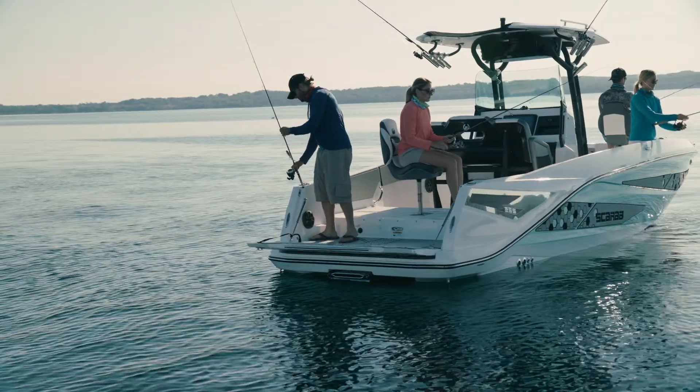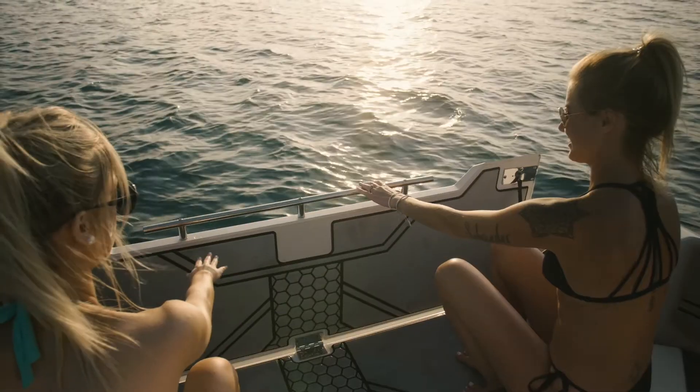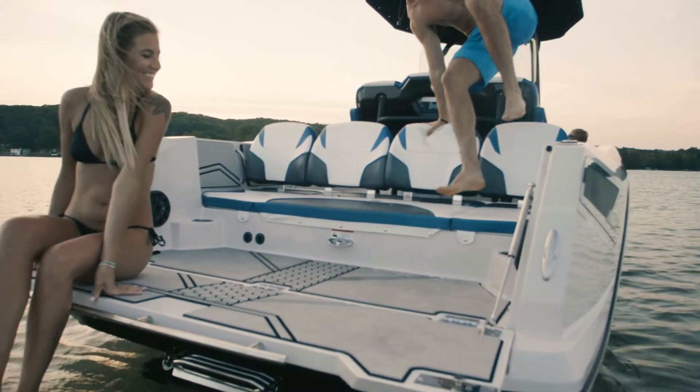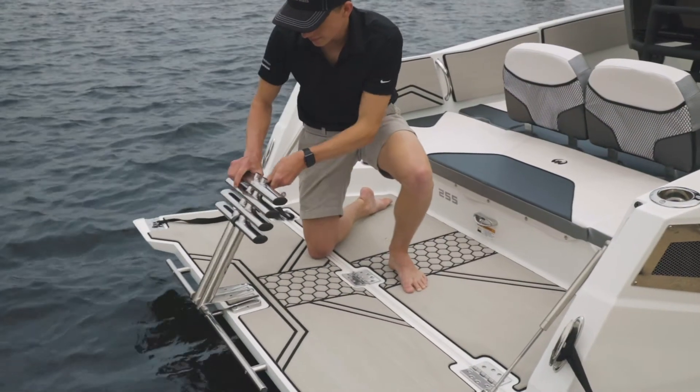One of the key features of the 255 Open is a full-width tailgate. It can be folded up to give you a shorter LOA, or you can easily deploy it — one person can deploy that. There are gas-assist shocks on either side of the tailgate to help it lower in a controlled manner. This boat is also shown with the optional tailgate ladder.